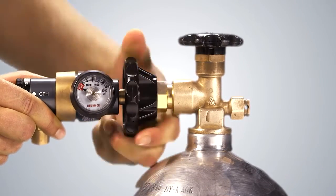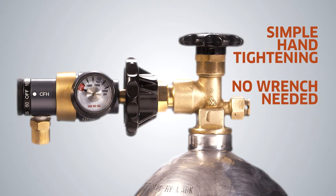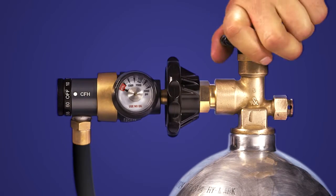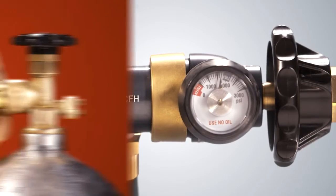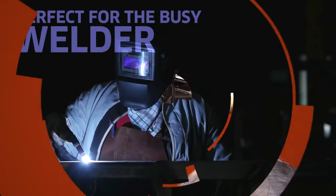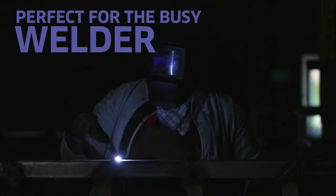The AccuTroll installs quickly onto the shielding gas tank with a hand-tight CGA 580 nut-nipple combination. Just thread the AccuTroll onto your cylinder, attach your line to your welding machine, open your cylinder valve, and dial in your flow rate. The hand-tight nut-nipple combination means quicker setup, speed, and efficiency.